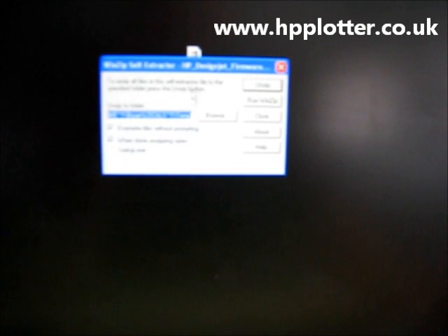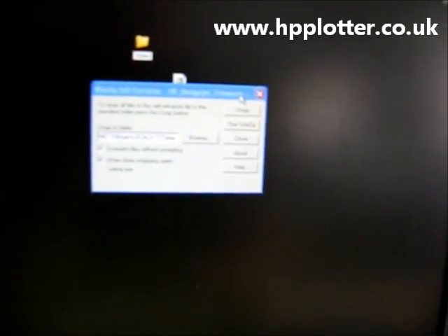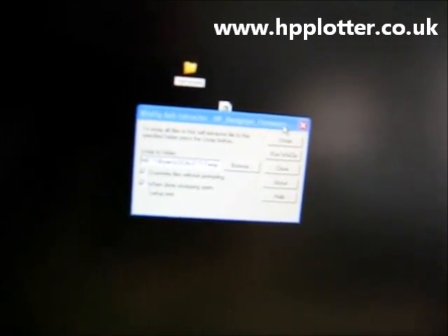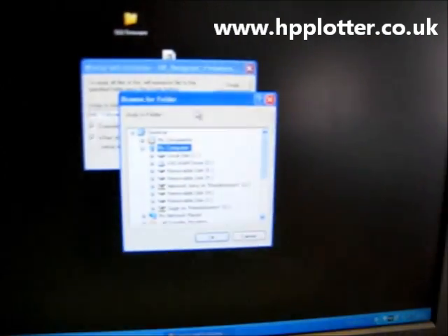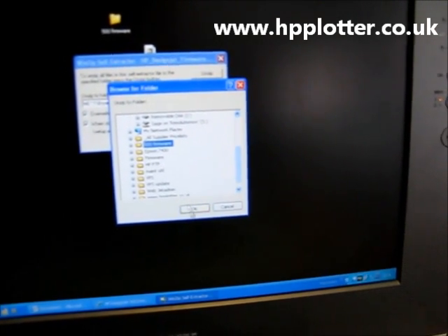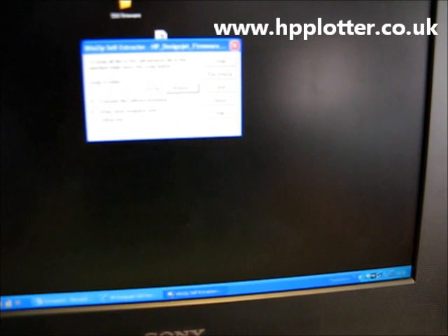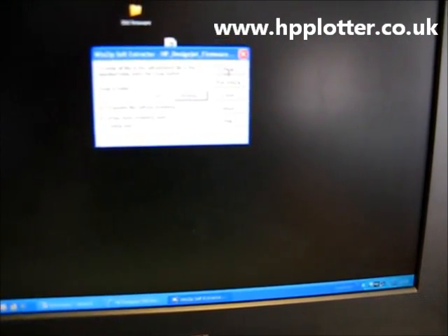It asks where I want to unzip it to. I'll create a folder on the desktop — let's call it '500 firmware'. Browse to that, select the folder I just created. The unzip destination is now set to the 500 firmware folder.